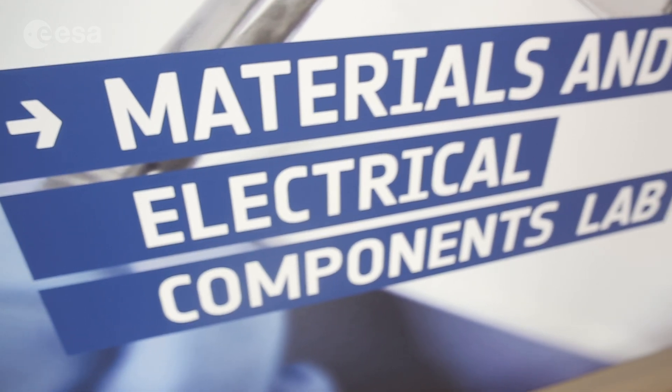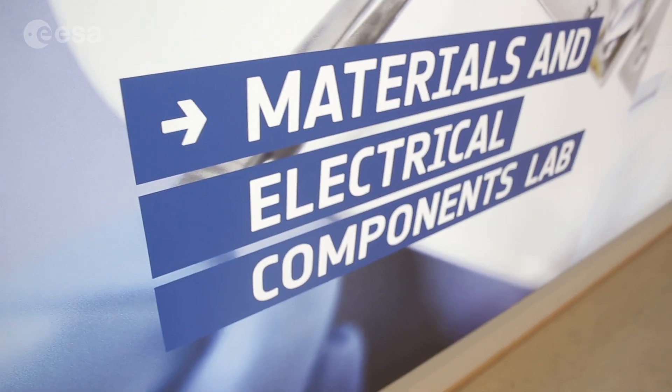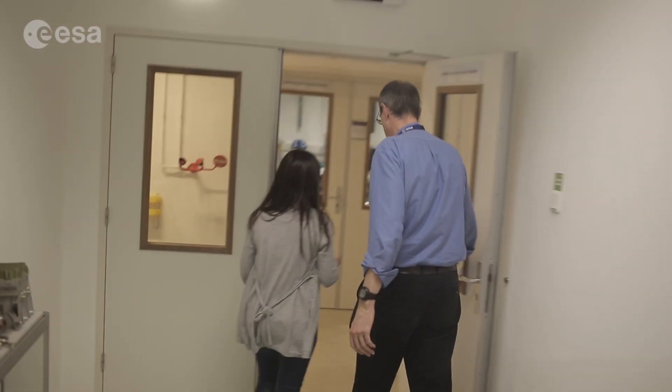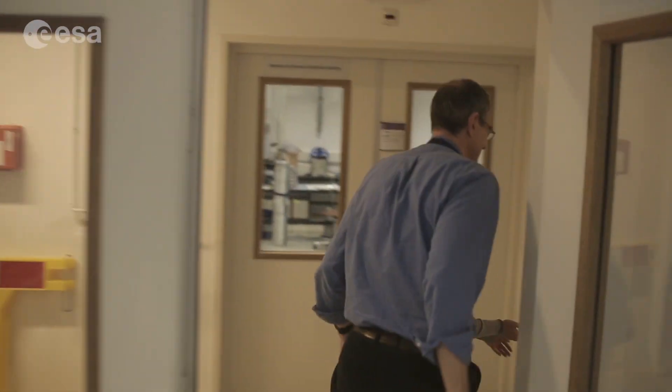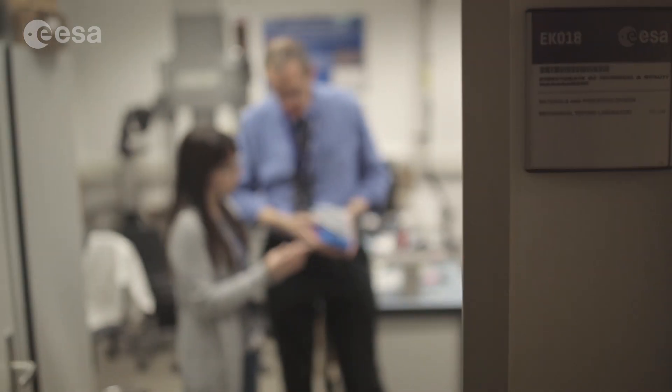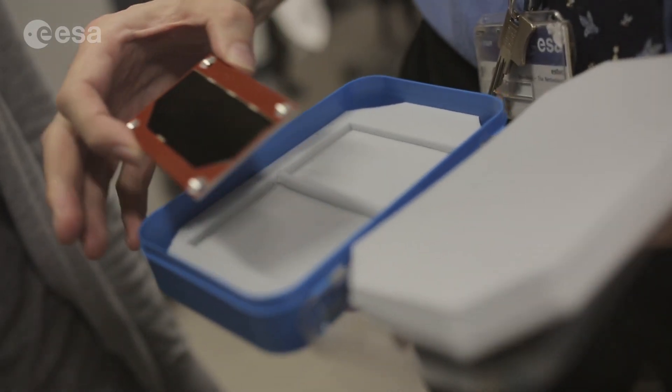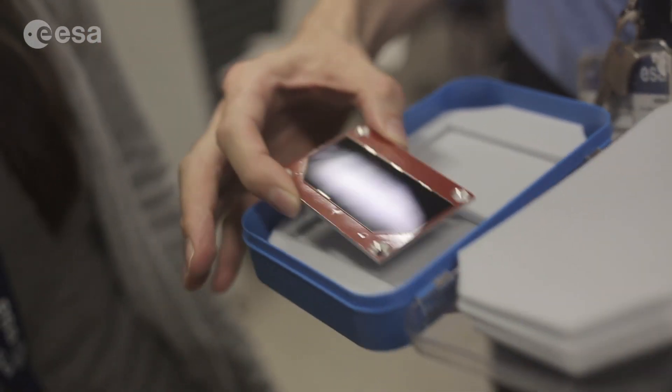We're in the materials process components lab for the European Space Agency. Within this laboratory we worry about any materials, processes and electronic components that are used to build spacecraft. Work coming through these labs will represent every project that ESA works on. Samples will come through this lab in one way or another, whether they're printed circuit boards or electronic systems, structures, mechanisms — bits will come through these laboratories and we will evaluate them.